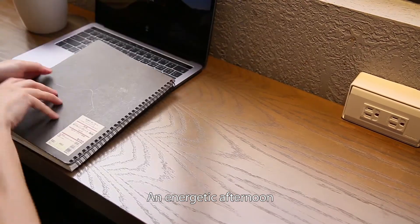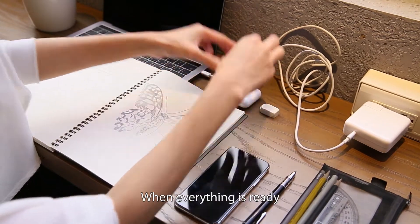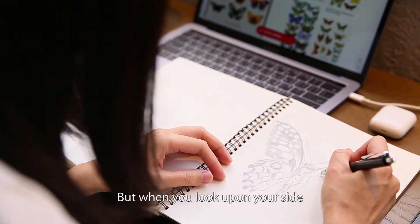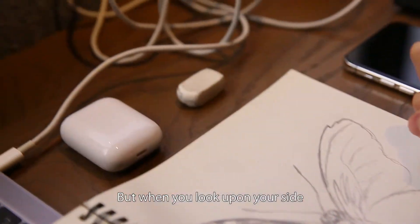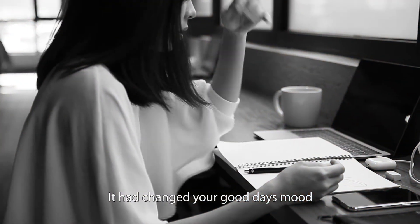An energetic afternoon, ordering a cup of coffee — when everything is ready, but when you look to your side, all you see are cluttered wires. It has changed your good day's mood.